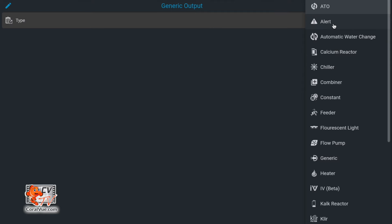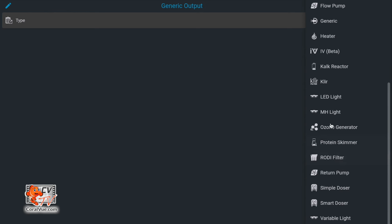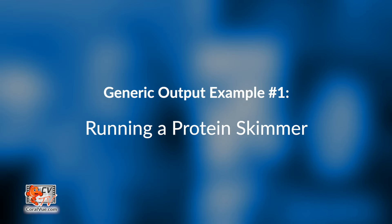A generic output is almost like a catch-all. Hydros has all these presets — when you go to create an output and tap on type, it gives you all the presets of things we're familiar with. But we all know that one size does not fit all. When something is different and doesn't fit into a preset, you need something generic enough that you can make your own. It's like an à la carte. So let's go right to it.